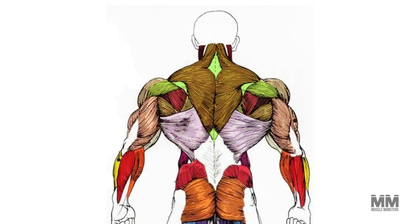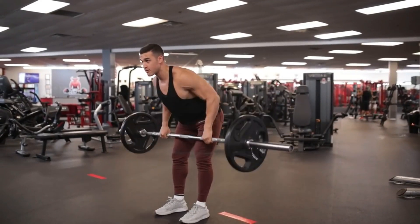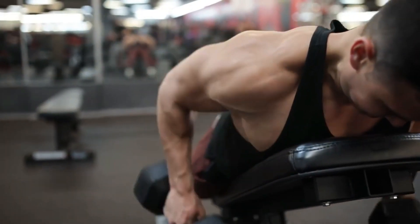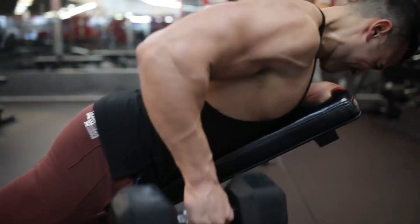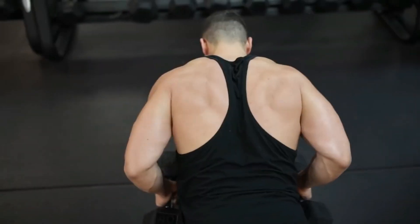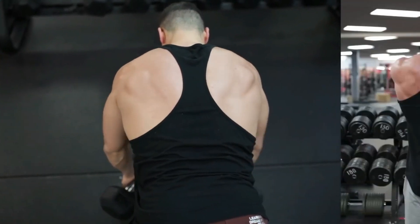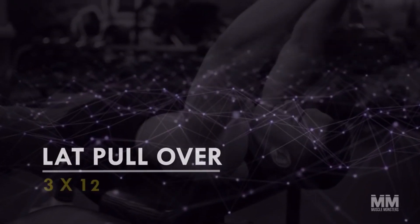Now that we've emphasized the lats, it's time to focus more on the mid upper back. Typically we'd include a barbell row, but since we're limited on equipment we'll incorporate a chest supported wide grip dumbbell row. Set the bench at a 30 to 45 degree angle, flare your elbows out to 45 to 60 degrees, and pull the weight towards your chest rather than your hips. This ensures you're loading scapular retraction, emphasizing more of the mid upper back.